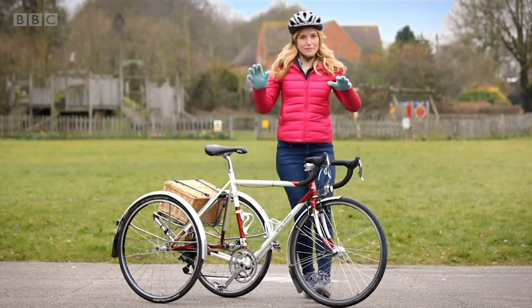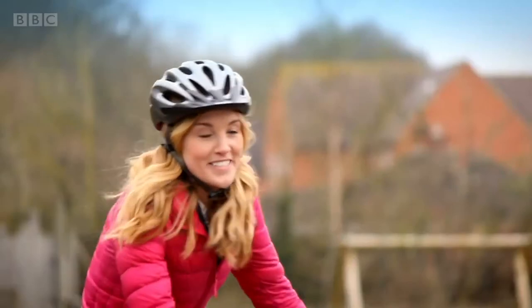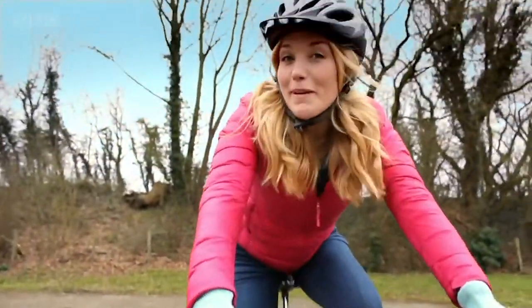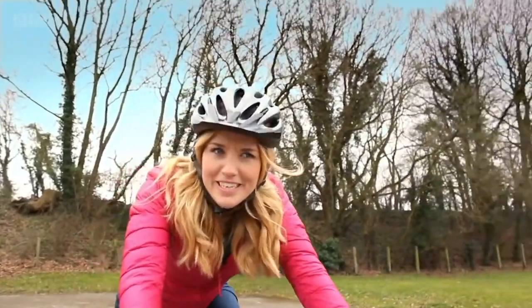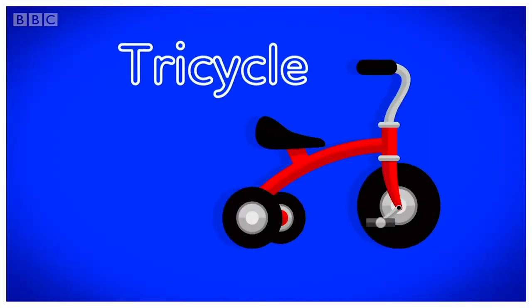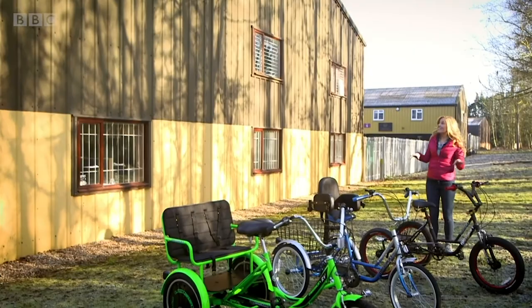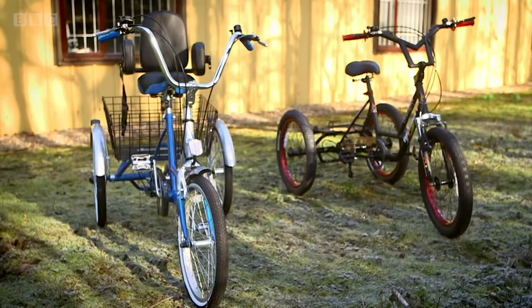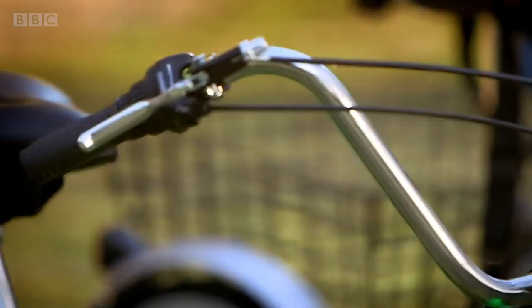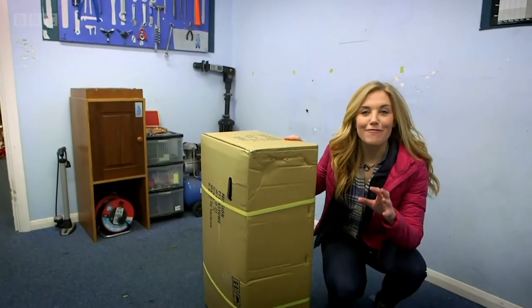Tricycles are great fun. They're a bit like bicycles except they have three wheels instead of two, and that helps you to balance. But do you know how a tricycle is made? Let's find out. A tricycle! To see how a tricycle is made, I've come here. Inside that workshop they make lots of tricycles, some for grown-ups and some for children. To make a tricycle, first the mechanics open up this box — and can you believe that all the parts needed to build one tricycle fit inside?